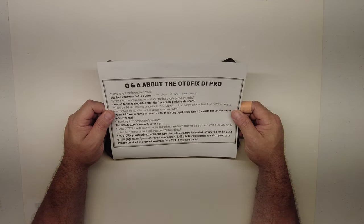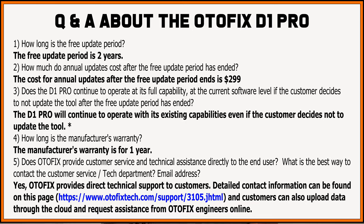I had a couple of questions for the people at Autofix. The free update period is two years — even brand new Autels are only one year, so you're getting Autofix software for two years, and when you do have to pay for updates it's cheaper. The cost for annual updates after the free update period ends is $299 per year.